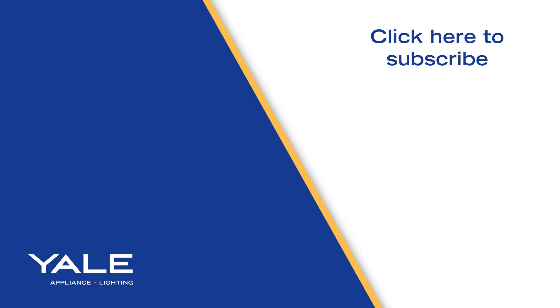Thanks for watching. Click the link at the end of the video to download our free Pro Cooking Buying Guide to learn more about Wolf Gourmet and all the other advanced features you'll find on professional wall ovens and ranges.